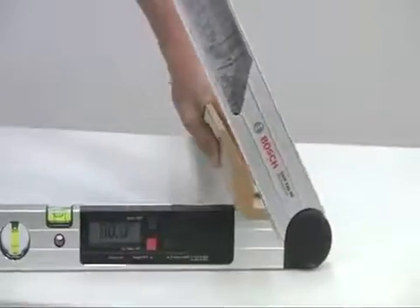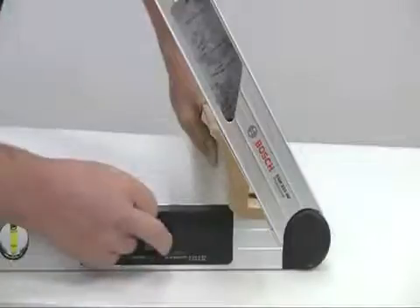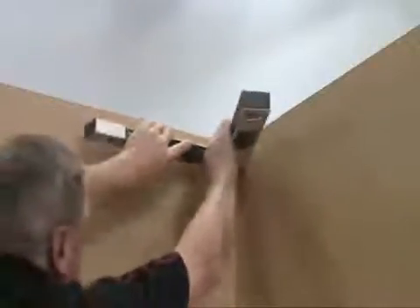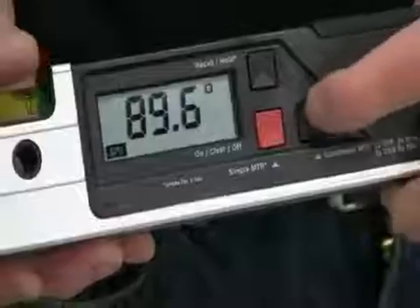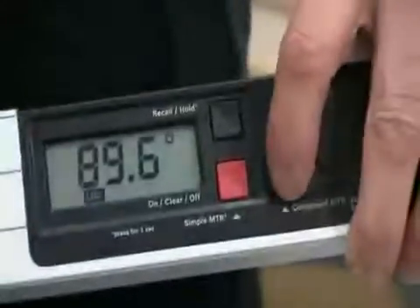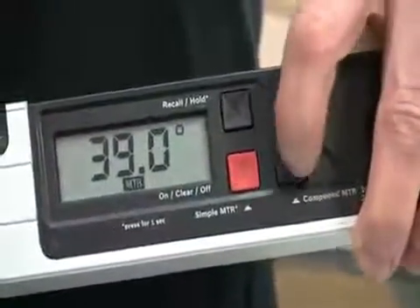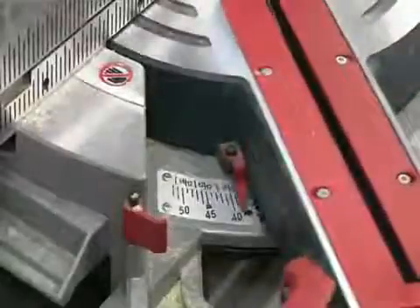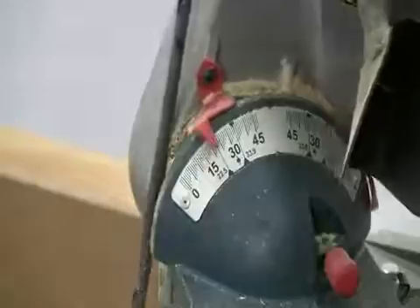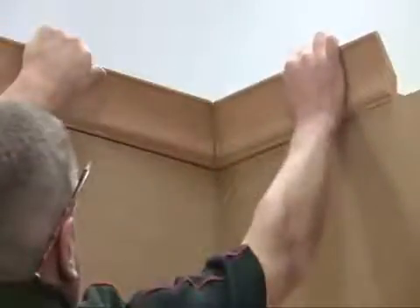First you need to measure the spring angle of the cornice and press the compound miter button to store this value. Then measure the corner angle and press the button again. The calculation is instant, and another press on the button shows the miter setting for your saw. A further press gives you the bevel setting. It is as simple as that, and you are guaranteed to end up with a perfect miter.